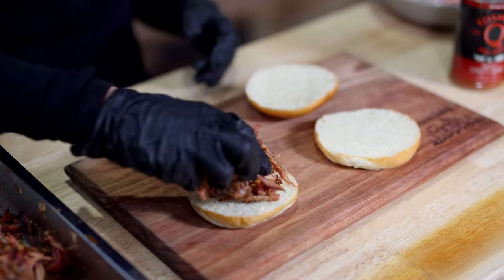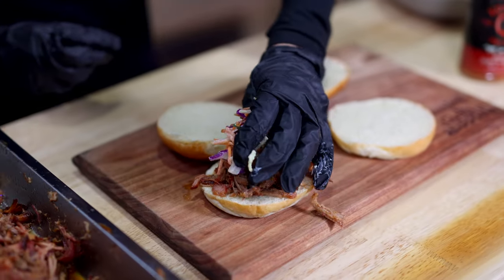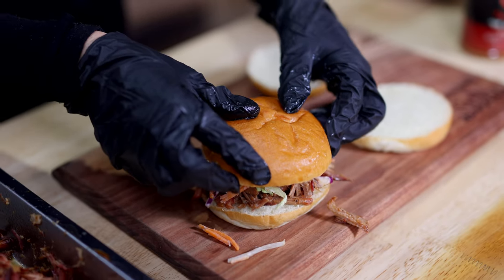Now a great way to use pulled pork is to make a pulled pork burger. Top it off with a little bit of coleslaw. There we go — delicious.